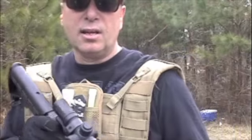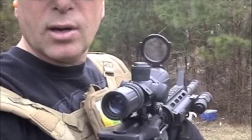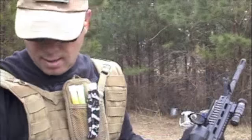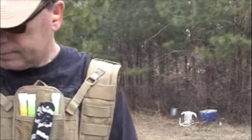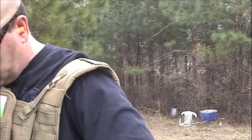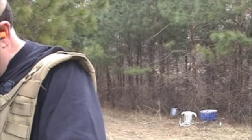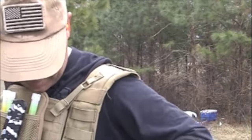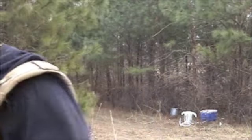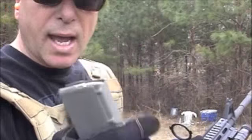Look how bright that laser is. It's a 223 Bushmaster M4 and we're going to let it rip. First, we're going to go with a Magpul P-Mag, 20 rounds.